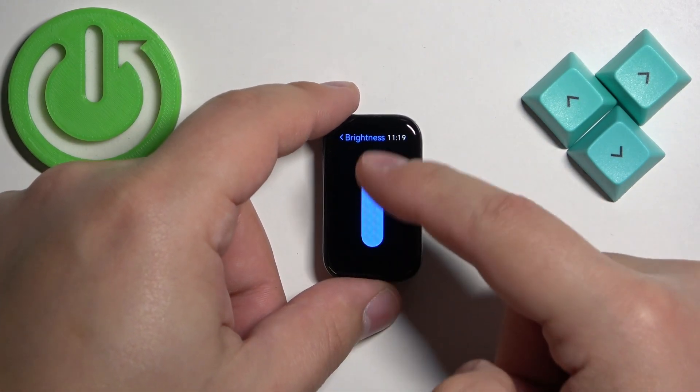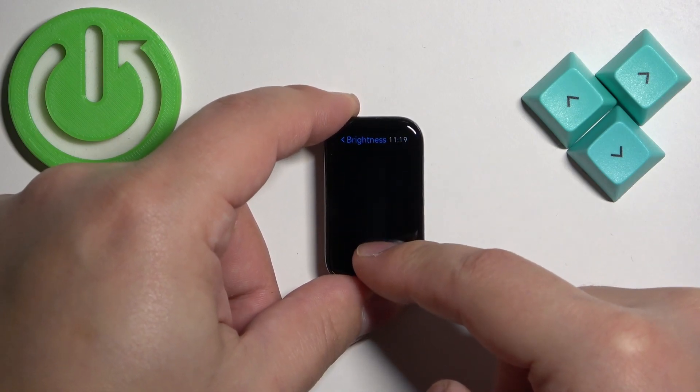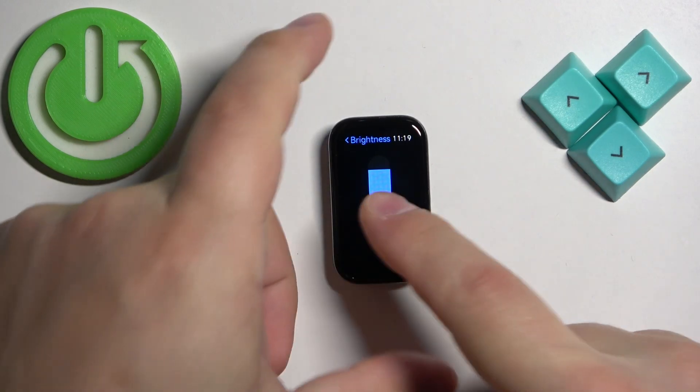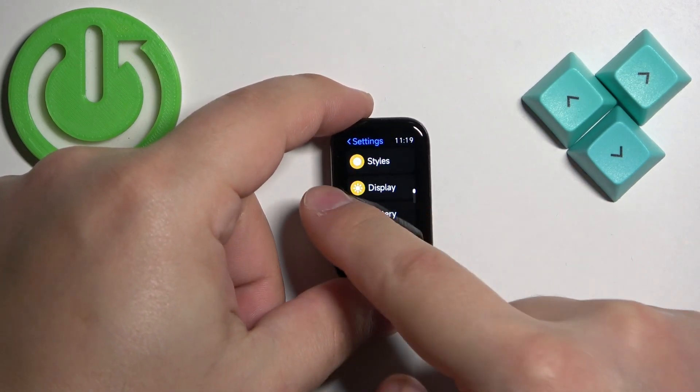As you can see, we have this slider right here, and we can adjust the screen brightness by swiping on this slider. Once you're done adjusting the brightness, you can swipe right on the screen a couple of times to go back to the watch face.